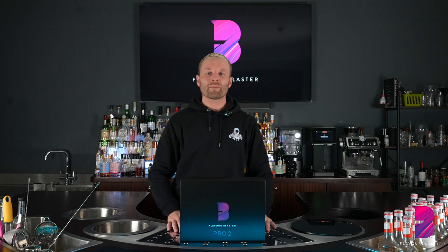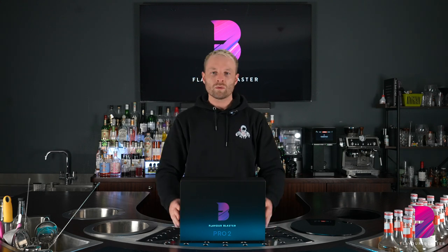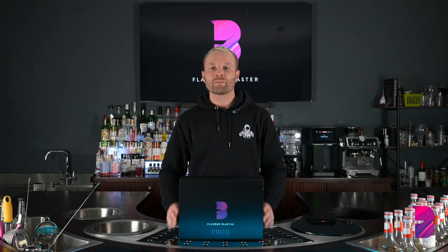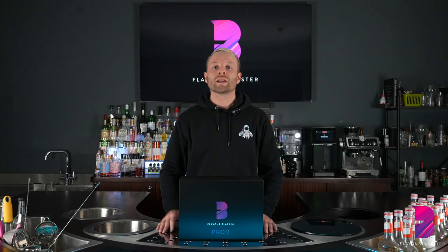The following video is a step-by-step guide for you to follow when you buy your brand new, wonderful, beautiful Flavor Blaster Pro 2 starter kit, or indeed if you already have one but just require a little bit of extra training material. Let's begin.